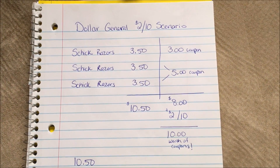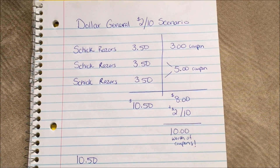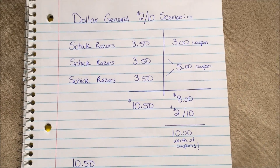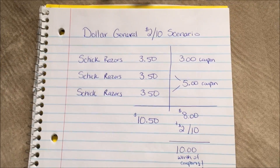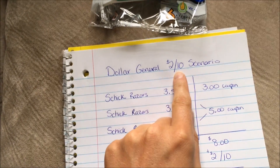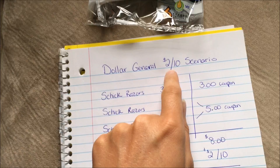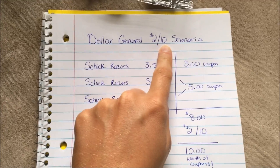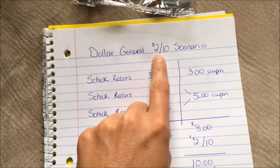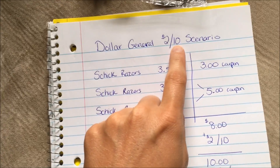Hey guys, I just wanted to make a real quick video and tell you about an awesome Dollar General scenario that I came up with that I think will work amazingly. First off, if you've never done this, you need to go to the Dollar General app and make sure you clip the $2 off $10 digital coupon, because that's going to take $2 off your total if you are spending $10 or more.